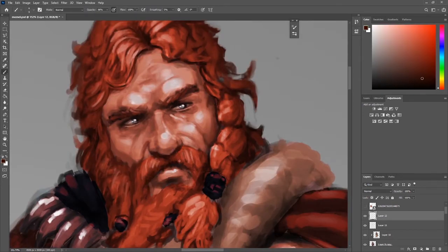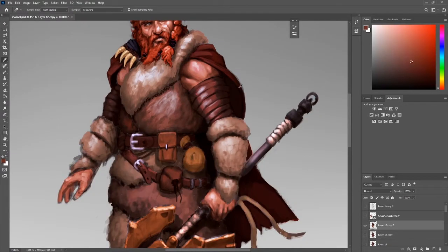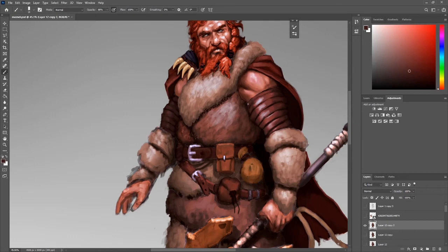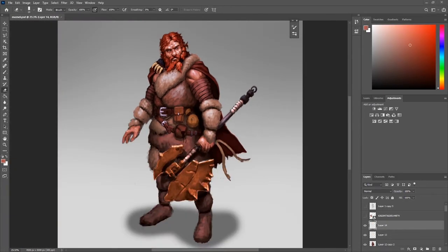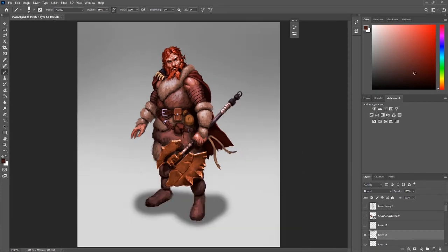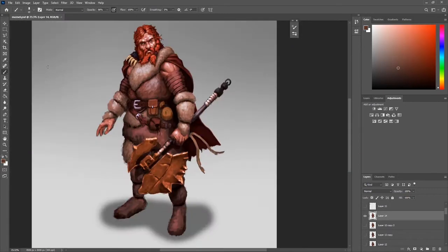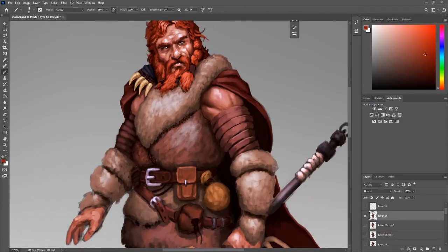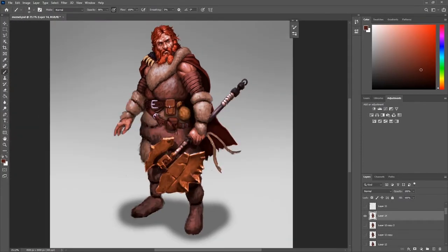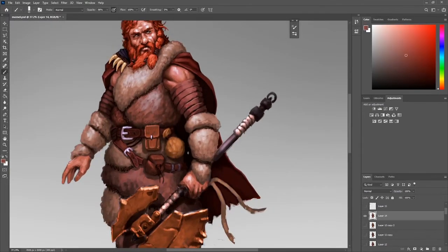Once I was done with the grayscale, I made a clipping mask, put it on overlay, and just chose my colors. But as I continued experimenting with this process, I ended up using a multiply layer more — overlay works, but it gives really saturated colors. I don't like working with really saturated colors from the beginning because saturated colors and really strong highlights are things you need to use in moderation. I like to leave those towards the end so I have more control. At some point I used the hue/saturation tool to desaturate because it was just too much.